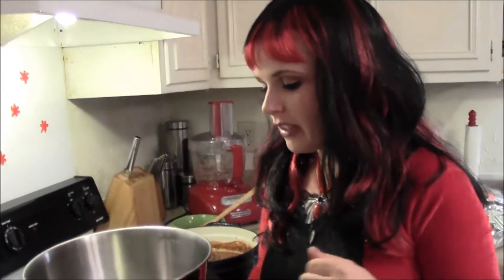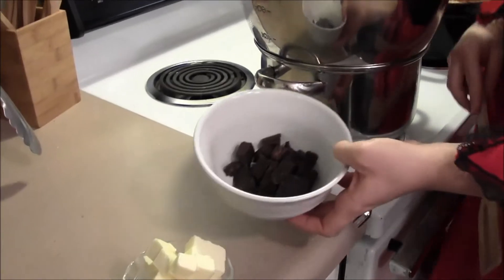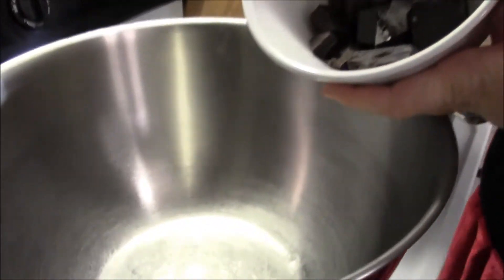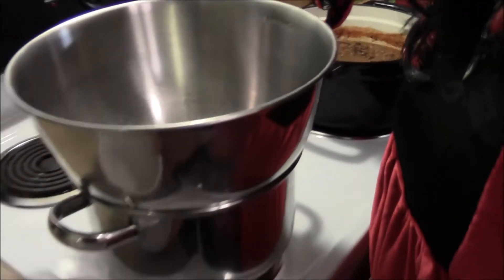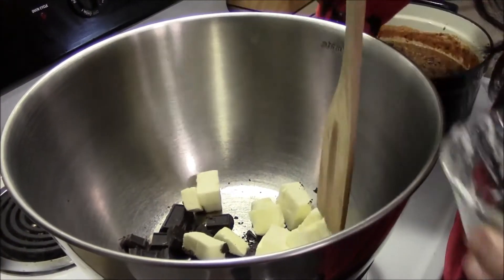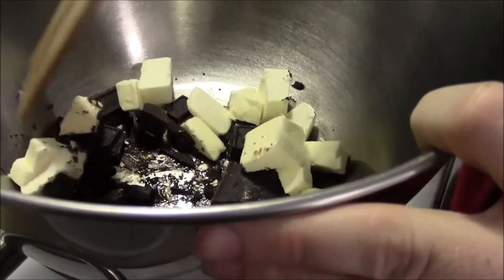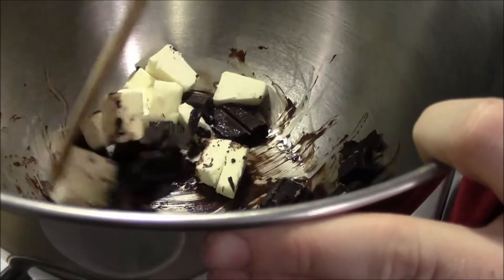Preheat your oven to 350 first. What you're going to do now for your bat poop — it's easier to say that — for our brownies, we're going to dump the chocolate in, and I'm going to tell you guys that chocolate is not good to snack on. Trust me, you won't want to think you're cheating and taking a piece because they're not good yet. So we're just going to melt this all together and then let it cool for a few minutes once it's done melting.